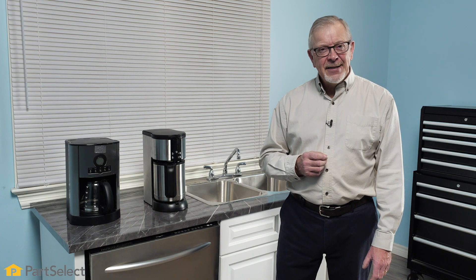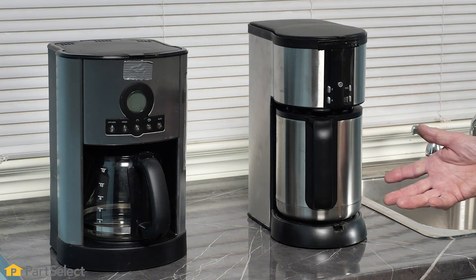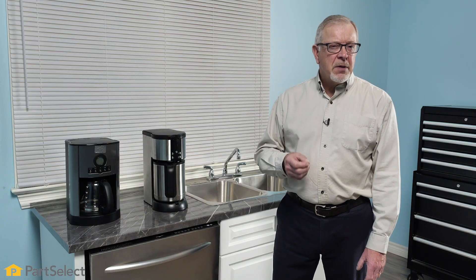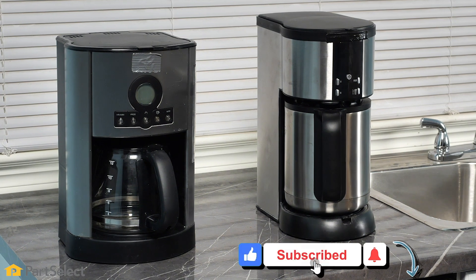Hi, it's Steve from PartSelect. Today we're going to show you how to clean your drip coffee maker. Although you can purchase products commercially to do that job, we're going to show you how some of the common ingredients that you have around your home can get your coffee maker sparkling clean and looking like new.